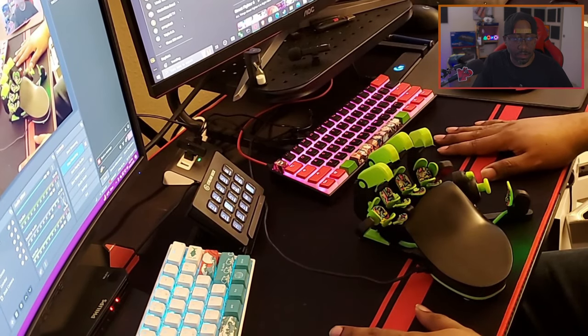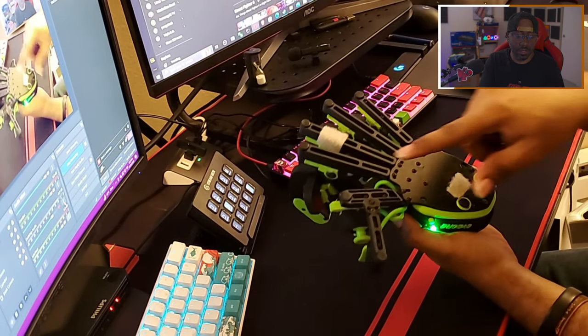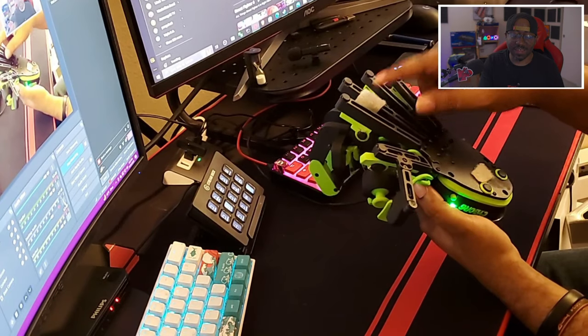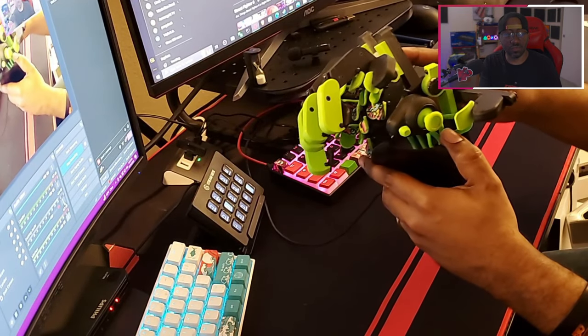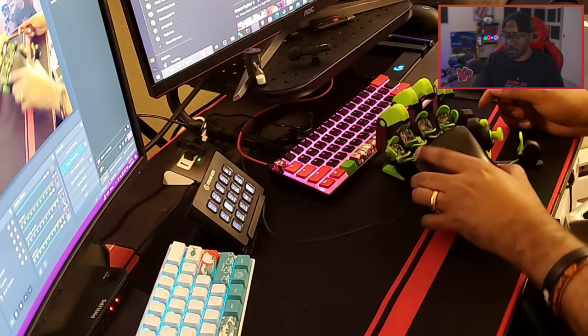The Azeron does not feel cheap — it has a nice weight to it, a lot of screws, a lot of articulation points, and rubber feet so it doesn't move around on your desk. However, I used to not have a desk mat, and my desk has a carbon fiber top — the rubber feet didn't really stick to it, which is why I added velcro pieces to keep it in place.